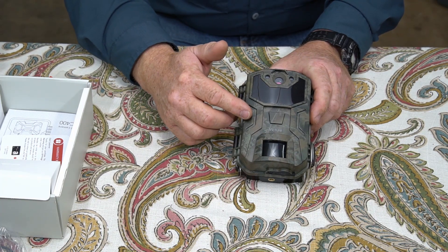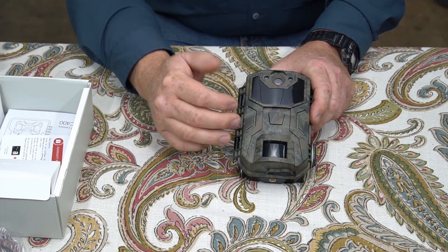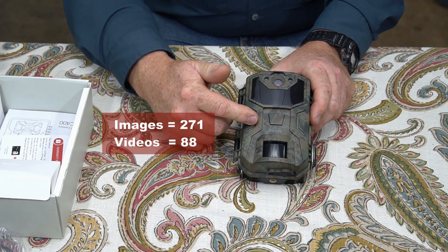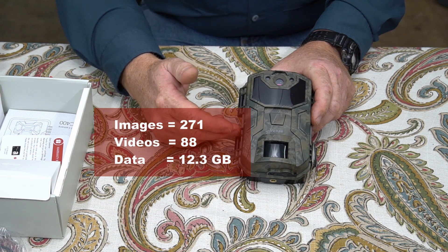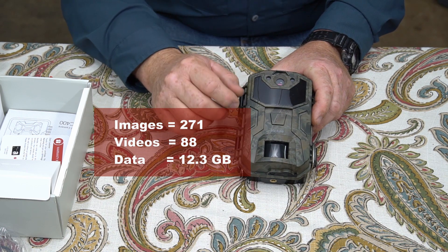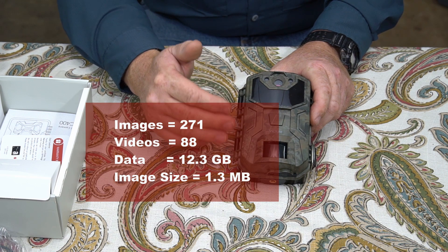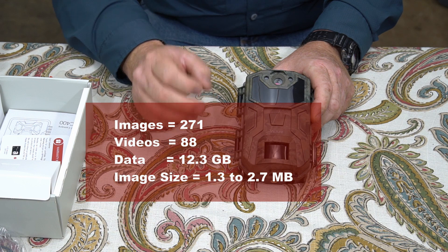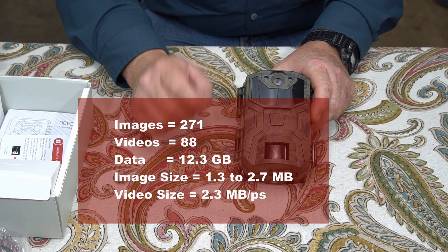All batteries were tested at starting out at 1.62 volts. At the end of the 12 days, I took the camera out of the field and it had 271 images and 88 videos for a total data size of 12.3 gigabytes. Image size varied from nighttime to daytime — nighttime images were around 1.3 megabytes, daytime images were around 2.7 megabytes because there's a lot more color and detail. Videos were pretty much all very close to the same size, averaging 2.3 megabytes per second.